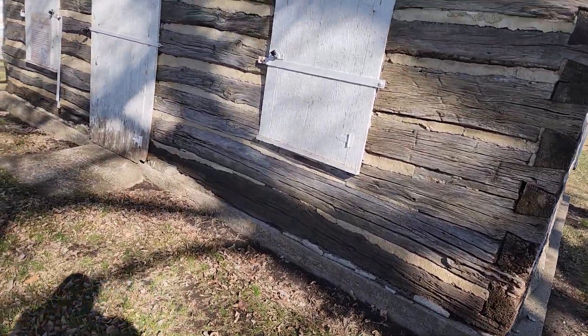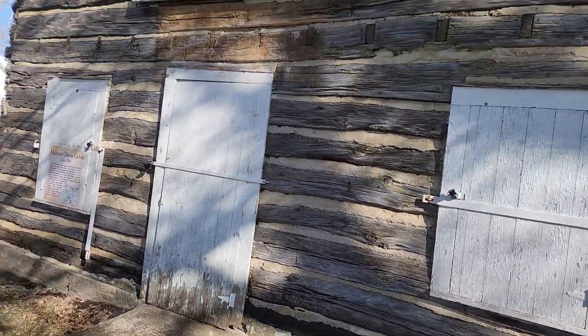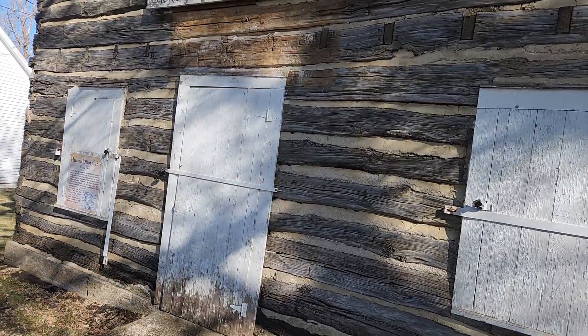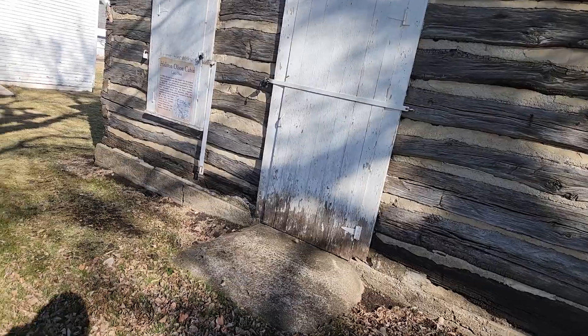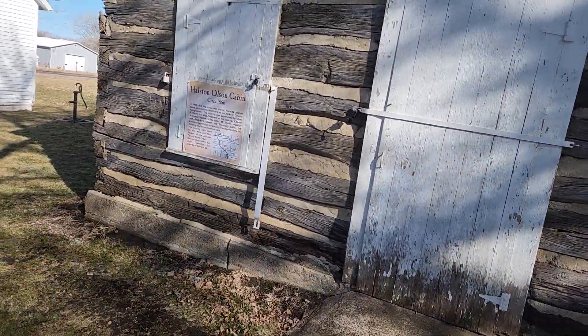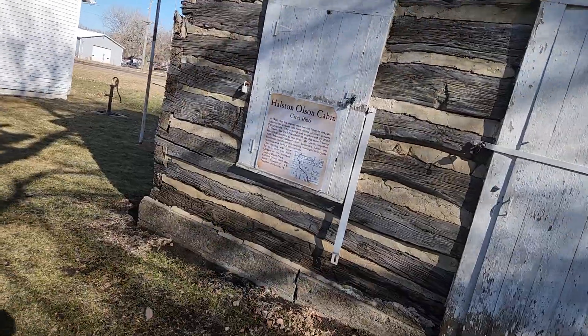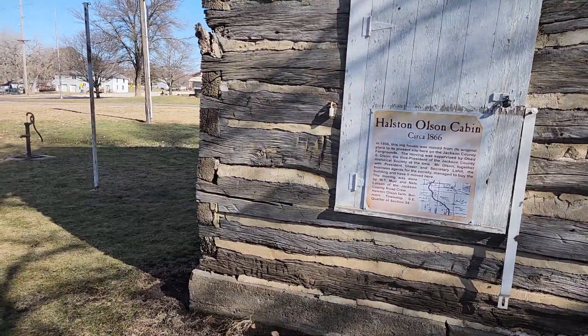That brings us back to where we started. Some other things that we've done: treating the logs with boron preservative. Boron rods will be placed in all the corners, and the corners will be sealed with end grain sealer.